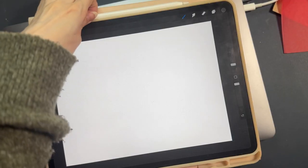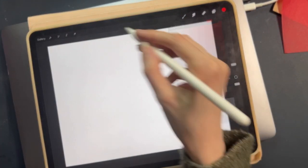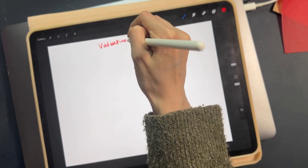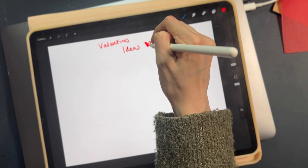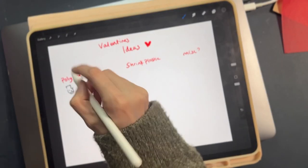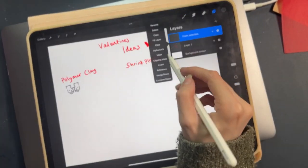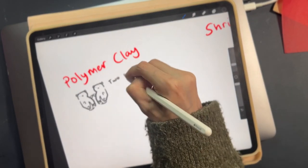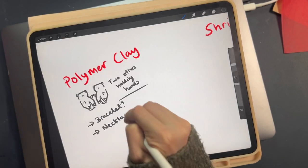I wanted to do a Valentine's Day launch — just a really small one to get us started. One of my 2024 goals was to do more themed launches and events, and this is the perfect one for me. I ended up doing literally just six items — a very, very small launch.